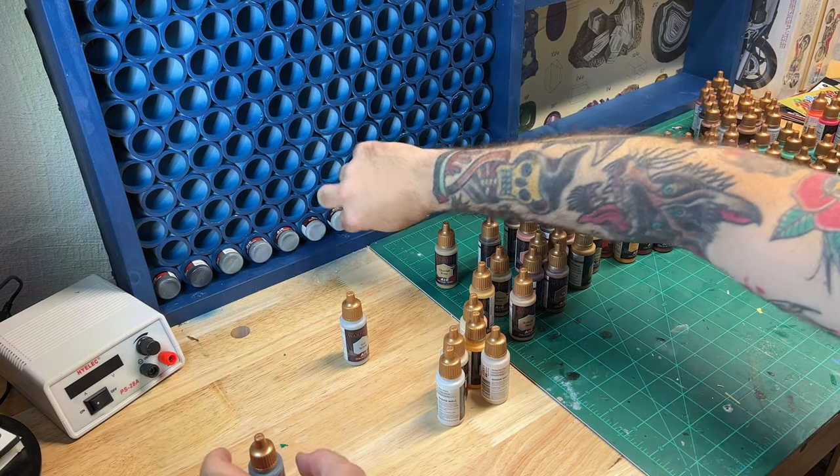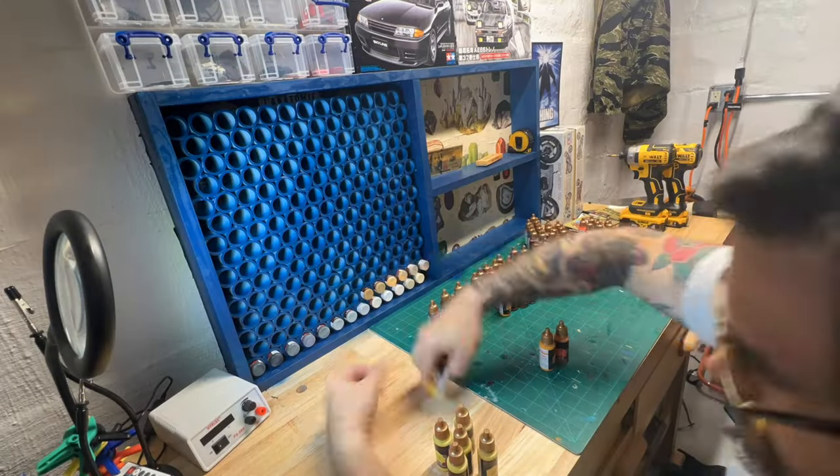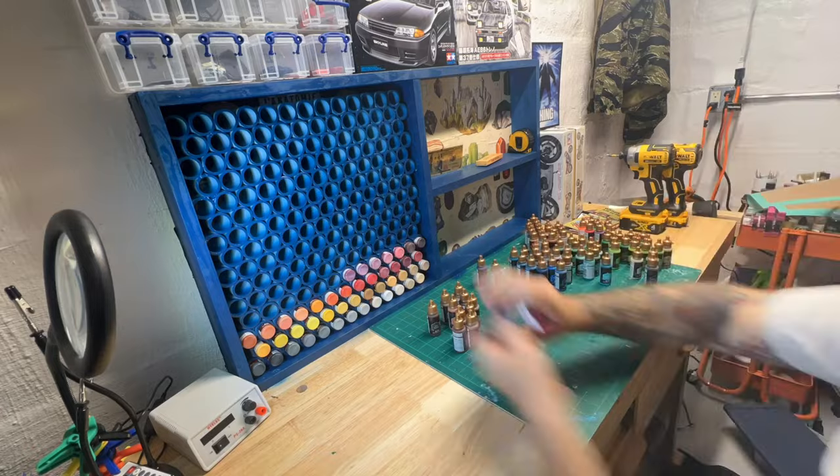I'm not a total idiot, so I left myself room for 180 more tubes in the future if I ever feel like I want to put myself through this torture again.